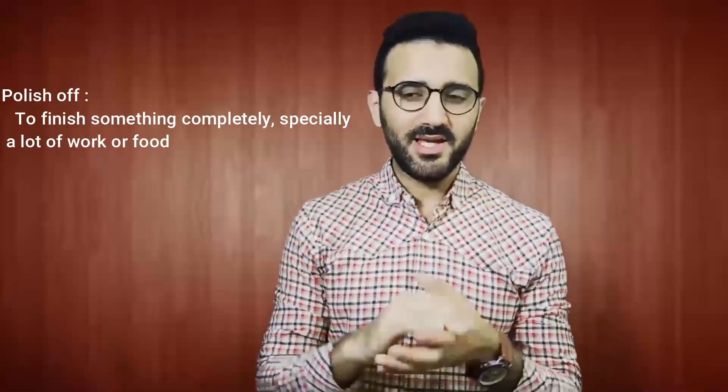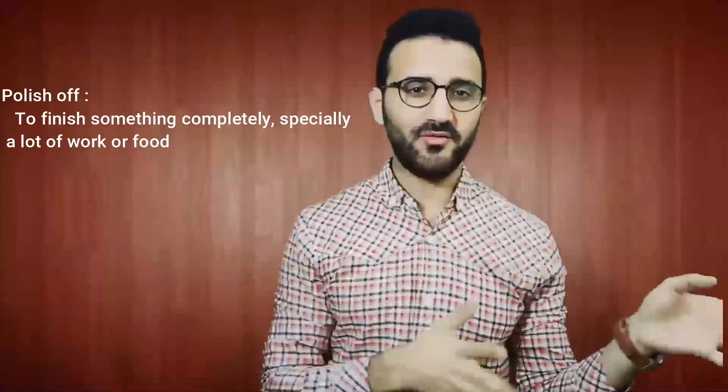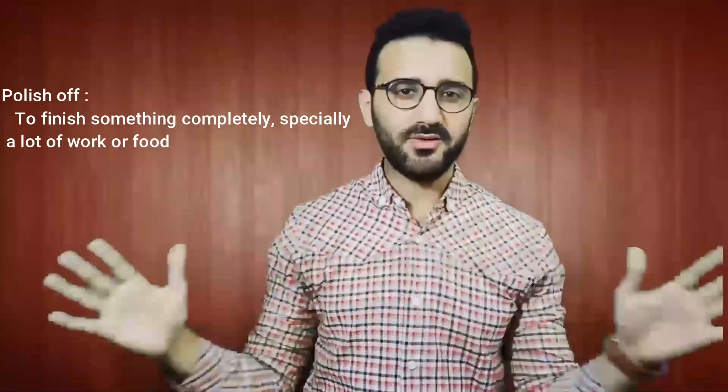'Polish off' — what does it mean? Polish off means to finish something completely, especially a large amount of work or food. For example: 'He polished off all the food.' It means he finished all the food.